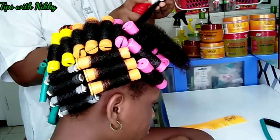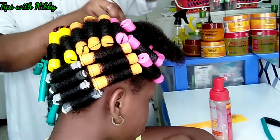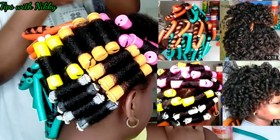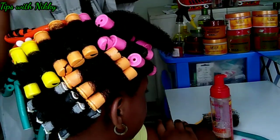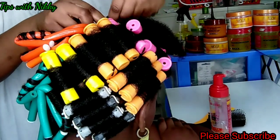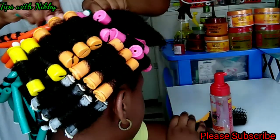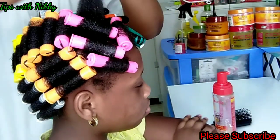Then we are going to look at the one that has great coil definition — that's what this video is all about. If you missed the flexi rod and perm rod videos, feel free to check those out. To my old subscribers, thank you so much for always coming back to watch my videos. If you are new here, thank you for stopping by — feel free to click subscribe and turn on your notification bell so you'll be notified whenever I upload new videos.